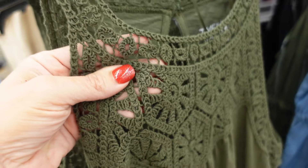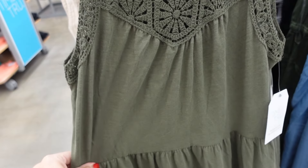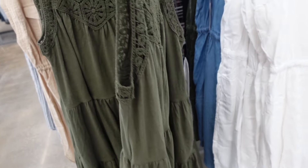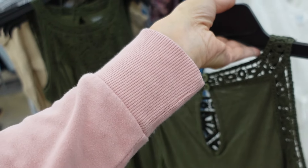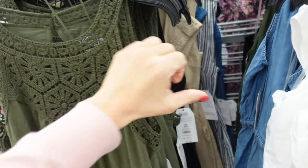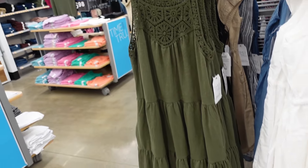These are the crochet top dresses from Time and True. They have that higher neckline with a really pretty crochet knit top, and the bottom is a super soft burnout t-shirt material that flows out with tiers. Also has pockets, a keyhole in the back, and crochet going all the way around with buttons. They come in green and black and are $16.98.